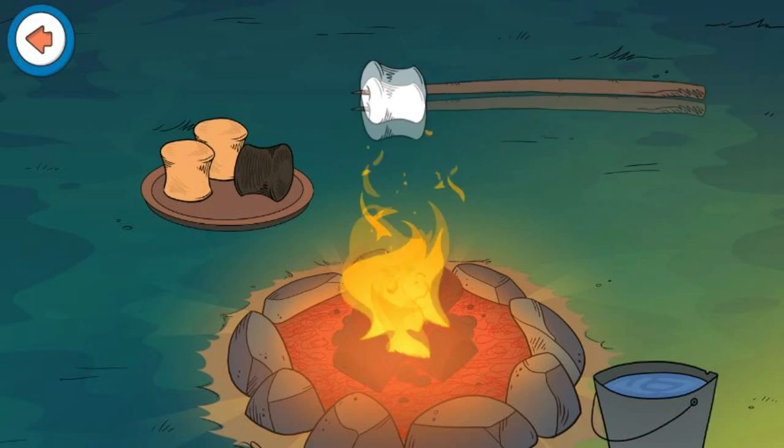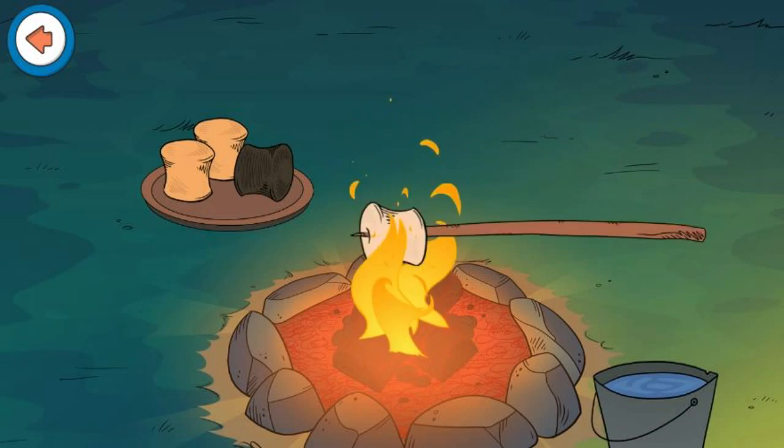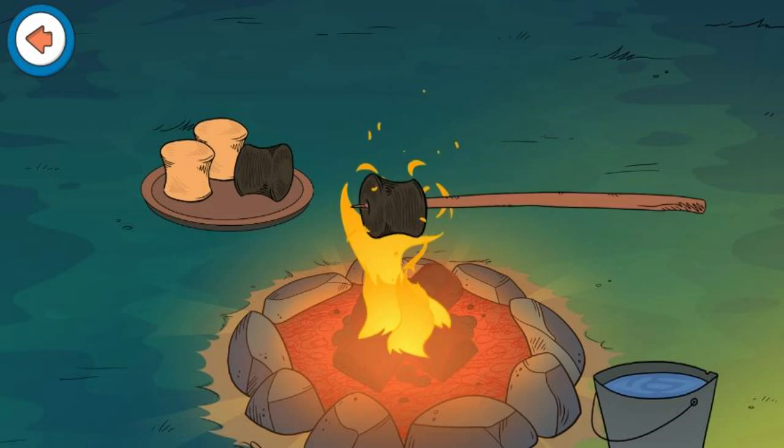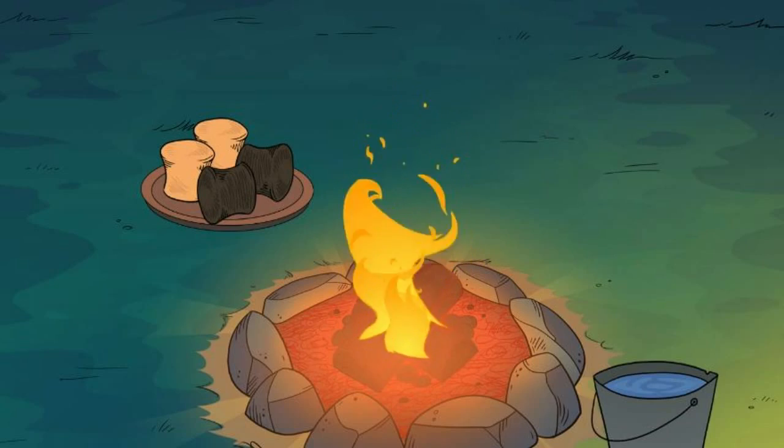Ooh! Looks like that one got burnt! Well done! You've toasted all four marshmallows!